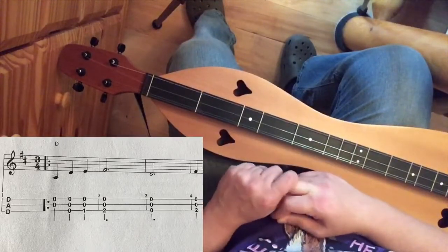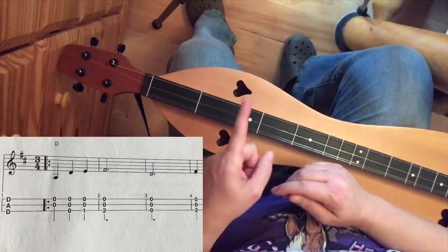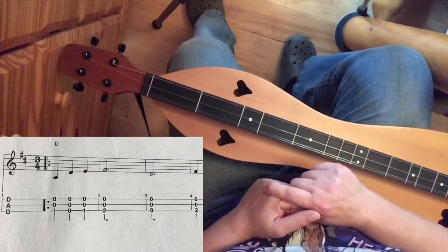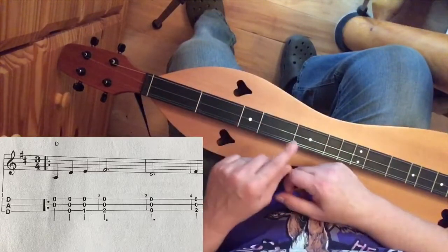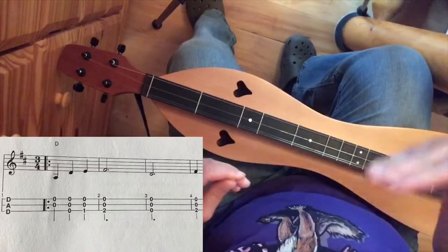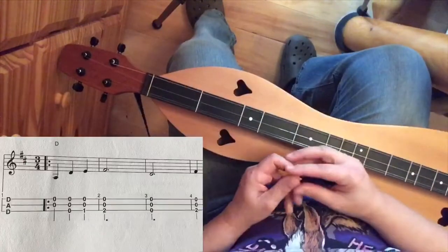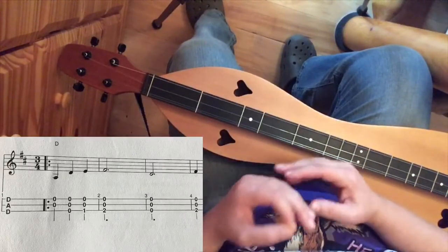Now what do you see in that first measure? You see this little doohickey — 2 parallel lines and then 2 dots. That little thing is called a repeat symbol. When you see that in a song, you're going to follow it to the next one, which is flipped in reverse. The 2 dots are facing inside — so you've got 2 dots facing this way, 2 dots facing that way. You play everything inside and you repeat it. You're going to see that come up a lot in tablature, and you need to know that it means repeat.